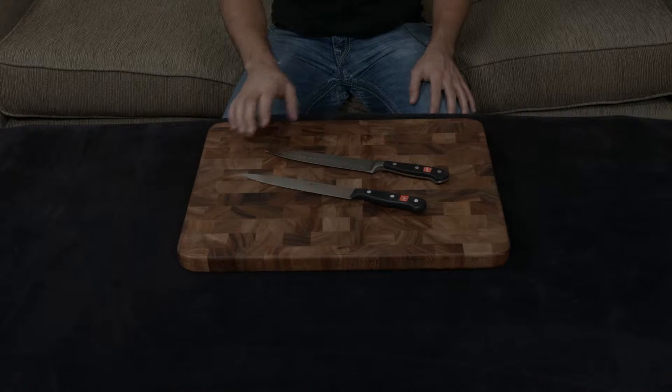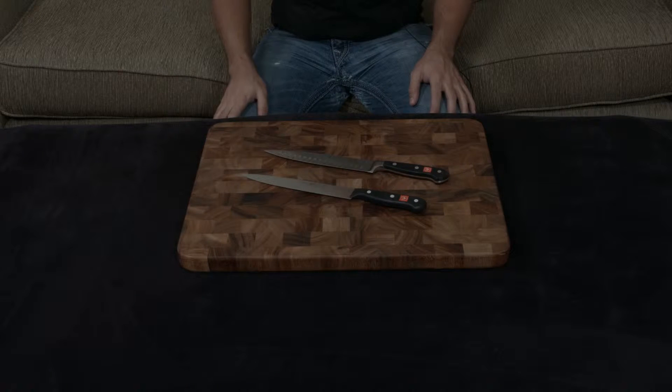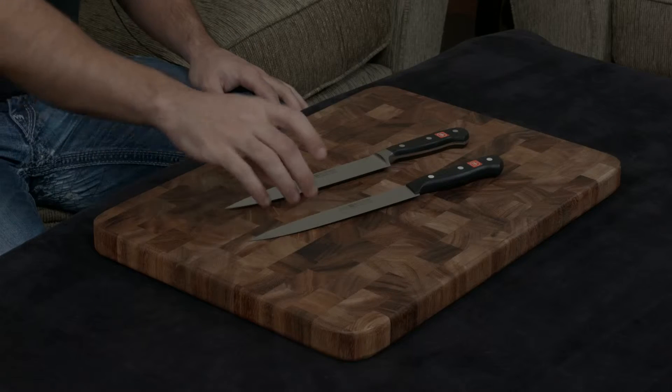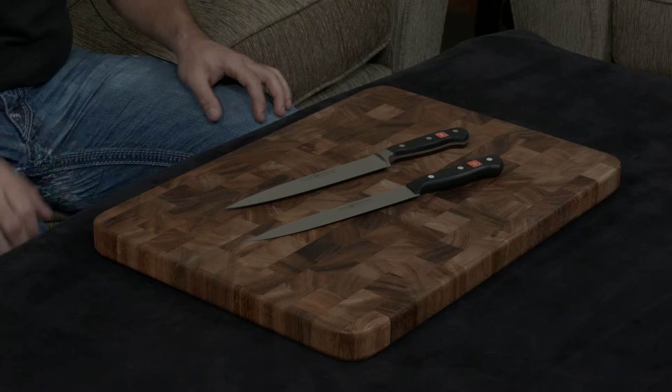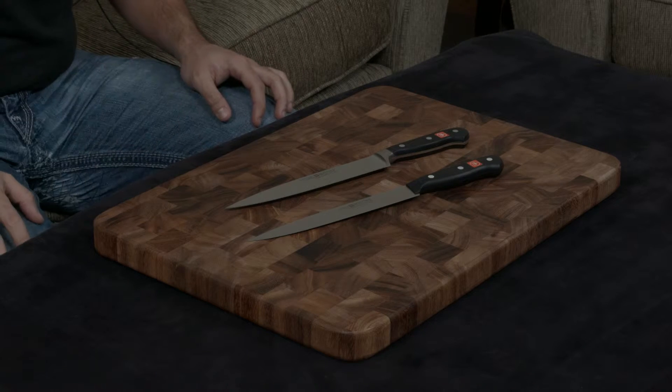In this video I want to compare and contrast the Wüsthof Classic to the Wüsthof Gourmet slicing knives. As you can see, they look very different, and that's because the Gourmet is an entry-level knife while the Classic is their standard knife, so the Gourmet is going to be much cheaper in quality and construction than the Classic.